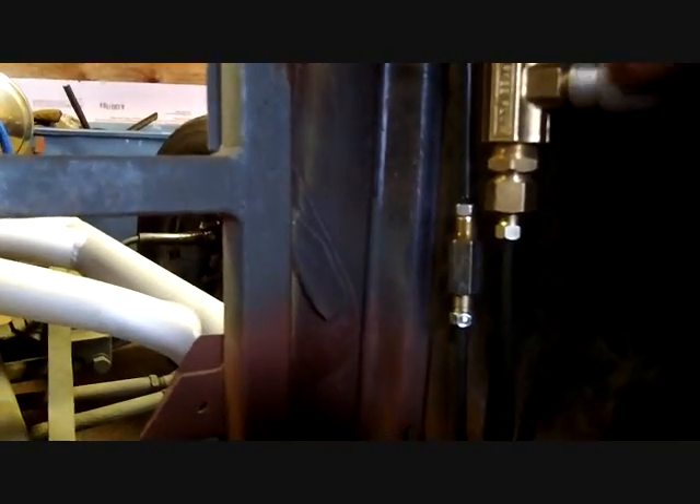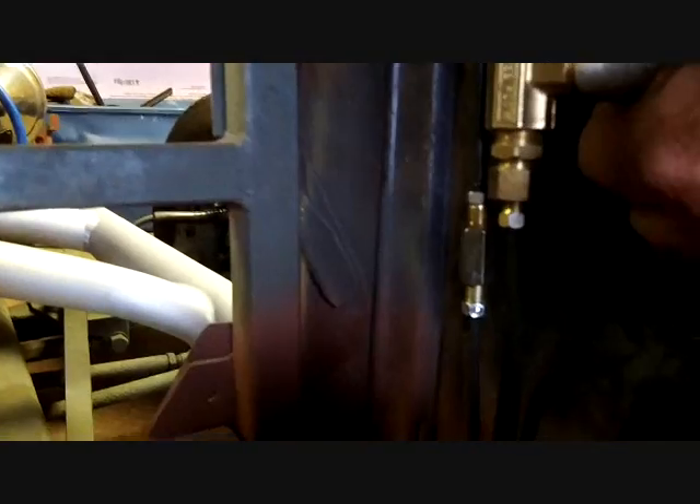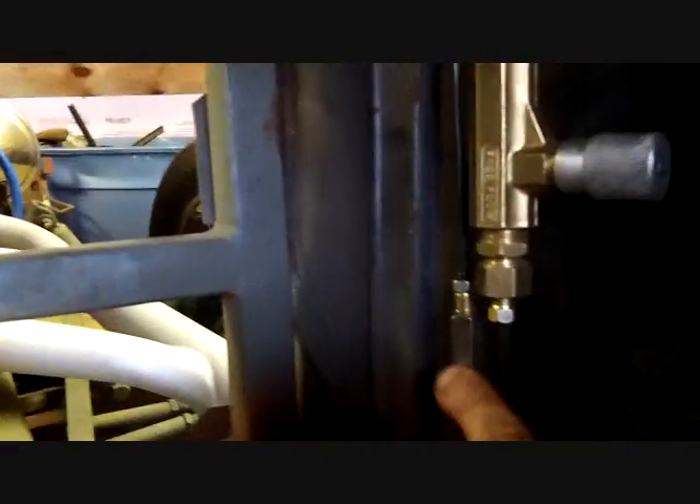Don grabbed two unions - he grabbed the newer ones with the double flare and all that. Everything I've done has been single flare. This is a hydraulic pressure regulator - Speedway sells this thing for like 40 to 50 bucks. You need to turn down the pressure on the rear brakes so we get more braking power on the front. I'll need to get the correct union.